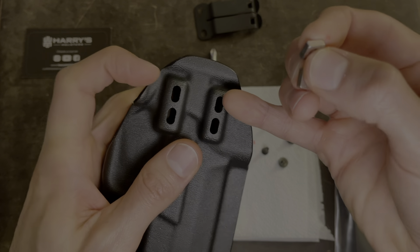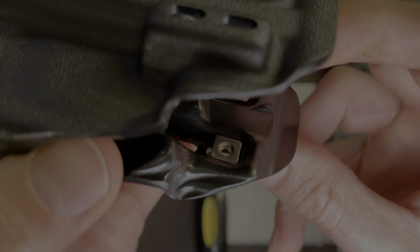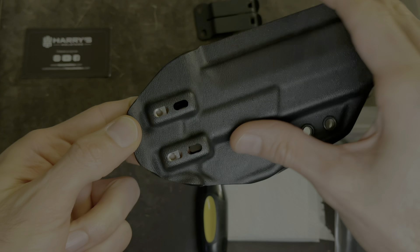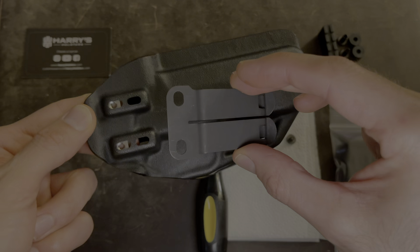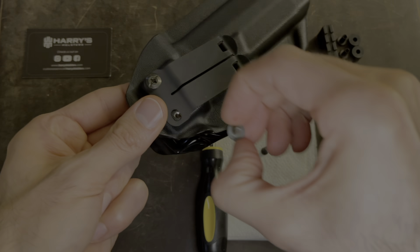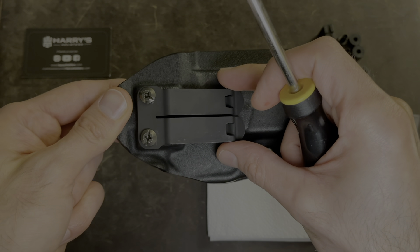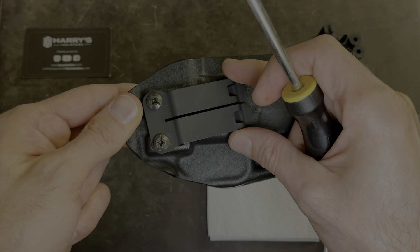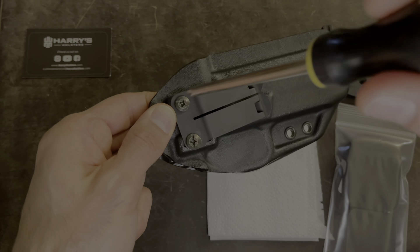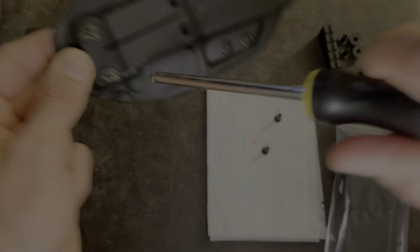Take the two bolts and you're going to install them underneath these two holes. Flip it over and they're just going to go in just like this. You can see how they're in there — they're just going to stay there. Put your two fingers underneath just like that to hold them in place. Take the clip, put it over just like that. Take your screw and just hand tighten it for now, then take the other one. I've installed it where it's still loose, and at this point you can cant it. I usually like mine just slightly canted. Then you just tighten it the rest of the way and you're good to go.